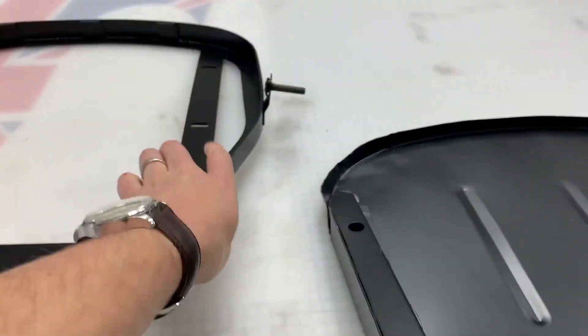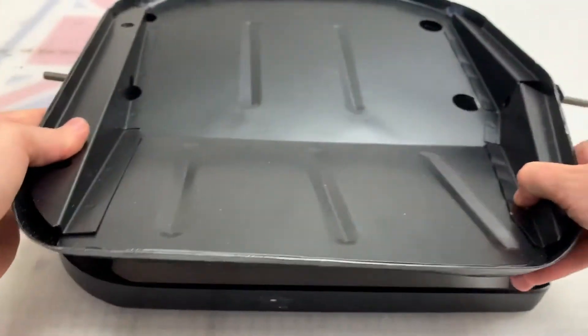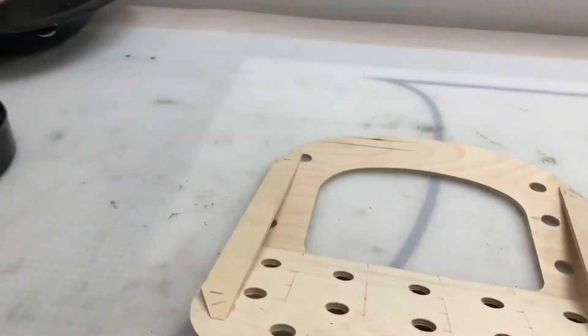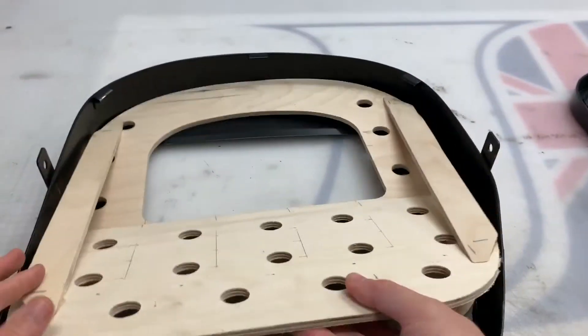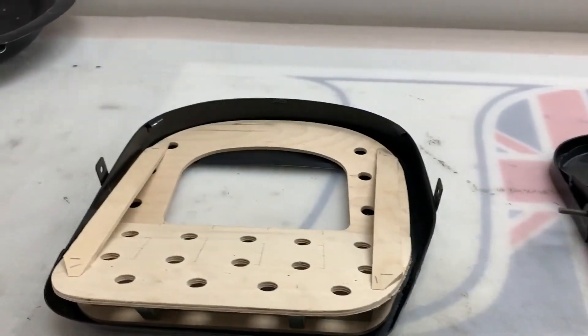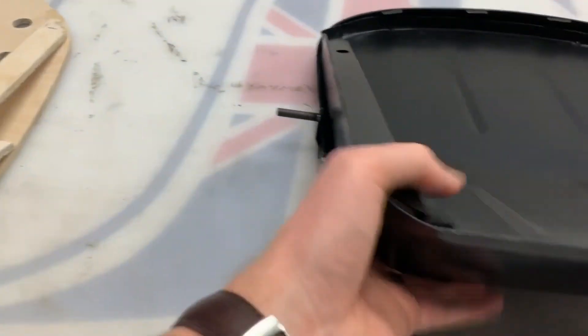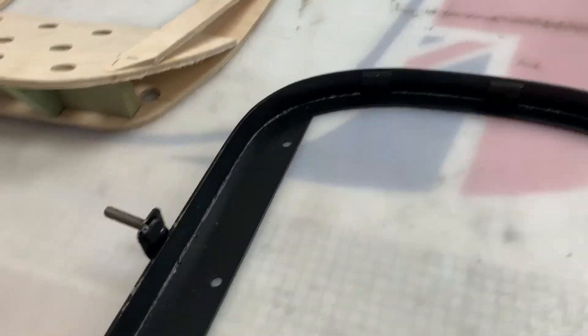Just to clarify: there is a locating frame that the base frame sits inside of — for the late version and also for the early version. Those locating frames are sold separately, so look on our website for those as well.